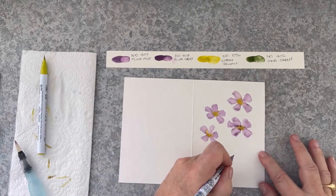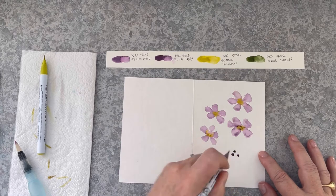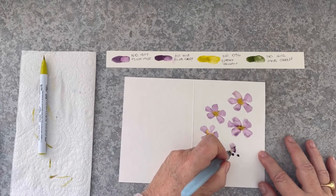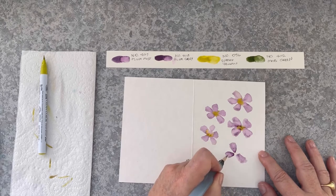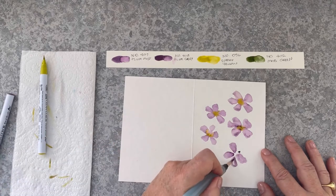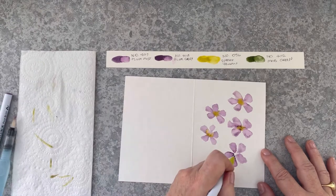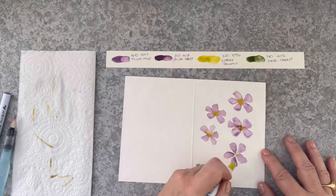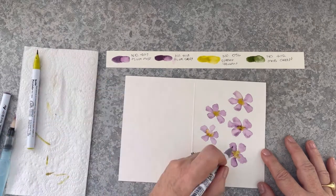One more down the bottom here. The reason that these flowers are so simple is that the water is controlled by the water brush. One of the things that can be quite frustrating when you're first learning watercolour is water control and the amount of pigment that you put down. Using this technique makes it so simple — it takes a lot of the guesswork out of it.